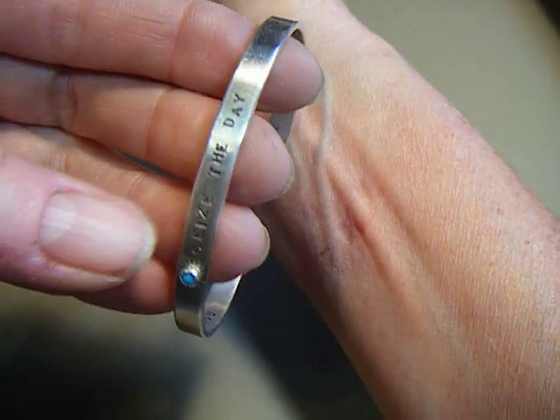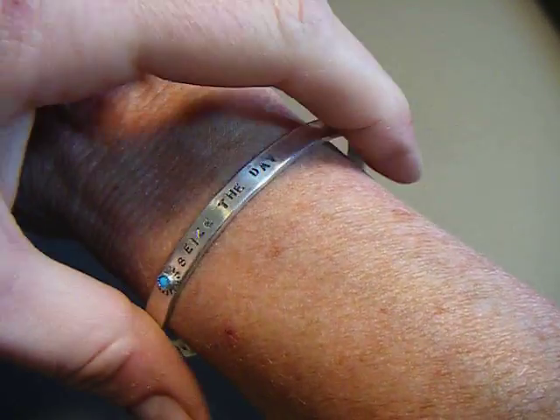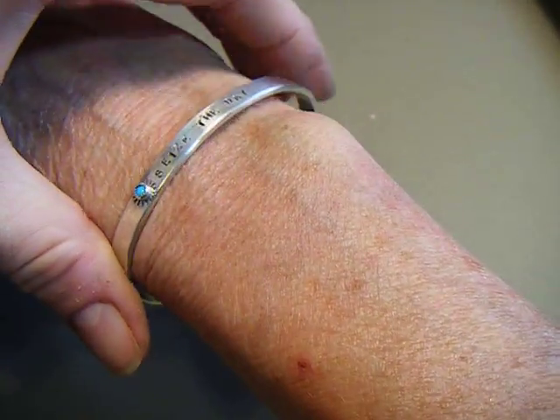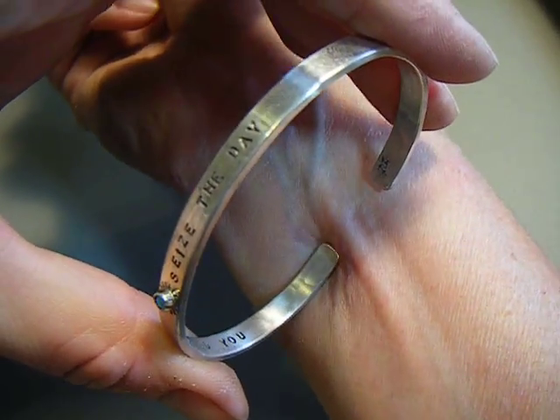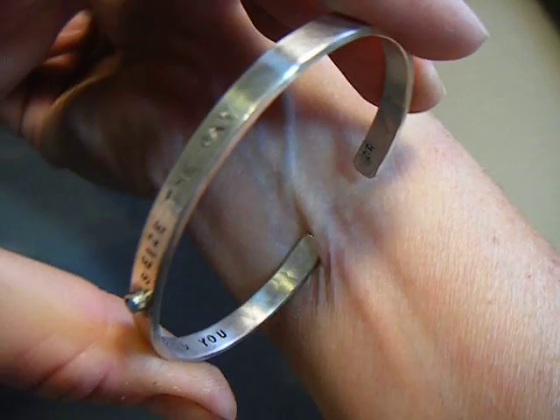So that's the painless way to put on a fixed cuff. Again, above this bone — let it drop down naturally and it'll fit you perfectly. Same way to remove it: bring it up above the bone and use the inside of your wrist to take all of that effort. See? No blood.